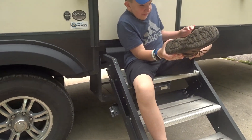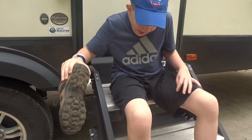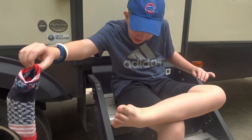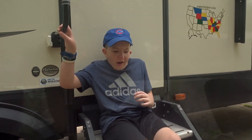I definitely need a walk. Does it feel like you were at the beach? Yes.